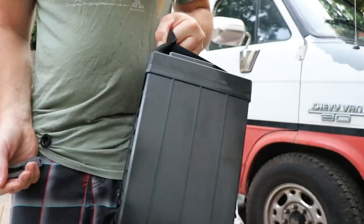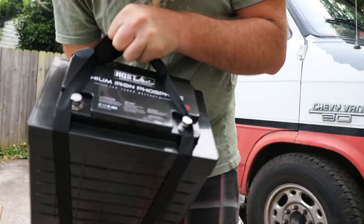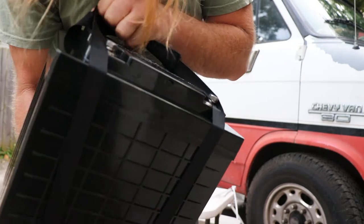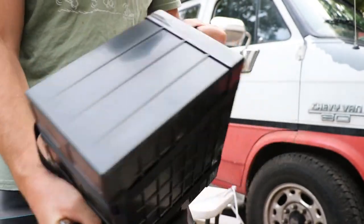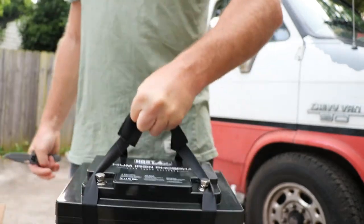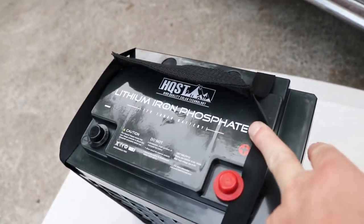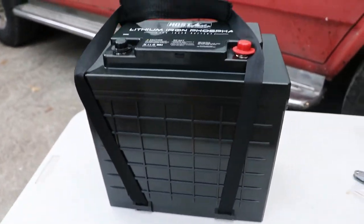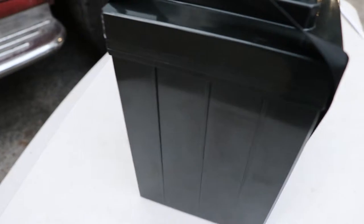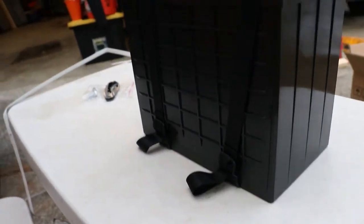So all in all, obviously this is not an in-use review, but so far I'm just really stoked. Quality looks solid, case looks great. It's easy to pick up. I just pushed the handle off to the side — you can see the quality of the case there. It looks pretty decent.